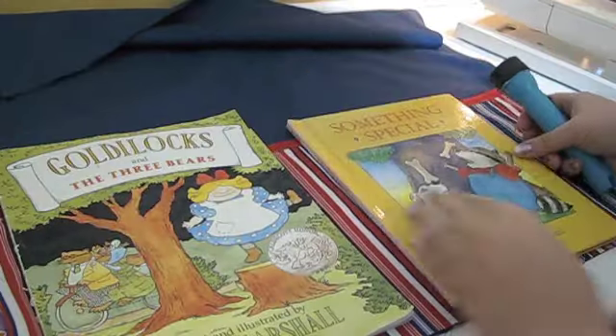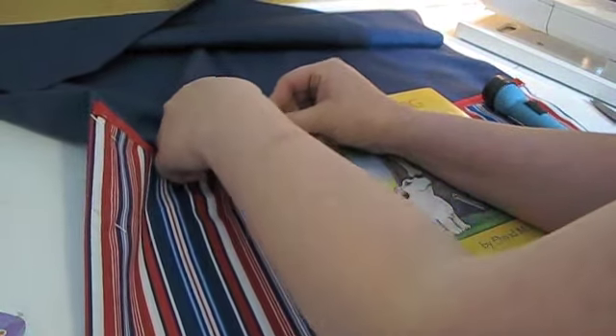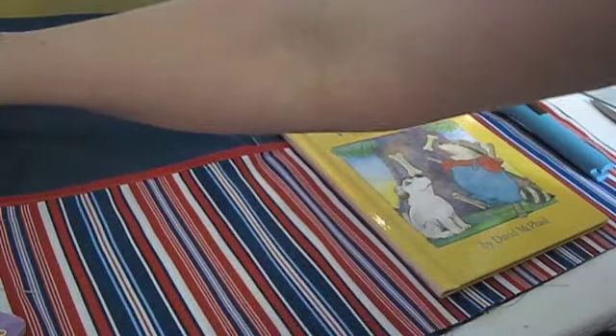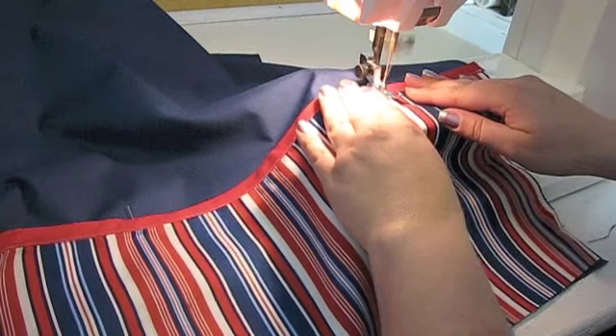You can make the pockets whatever width you'd like — consider what the pockets will hold: newspapers, eyeglasses, a flashlight. It may be helpful to lay the items down on the fabric so you can decide where to add the seams. Mark with pins or a fabric pen, then sew down the length of the pocket.